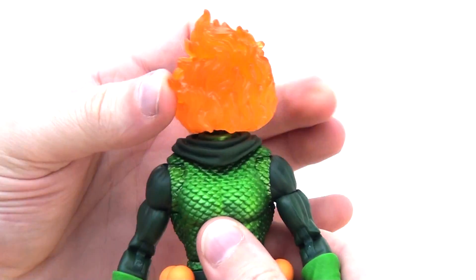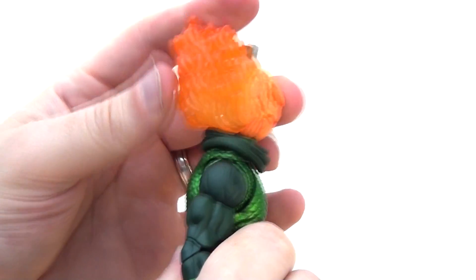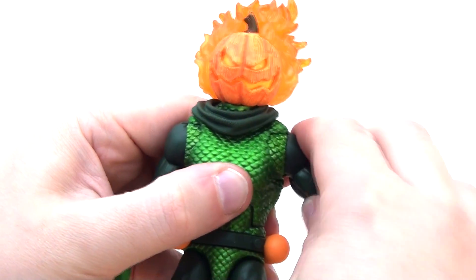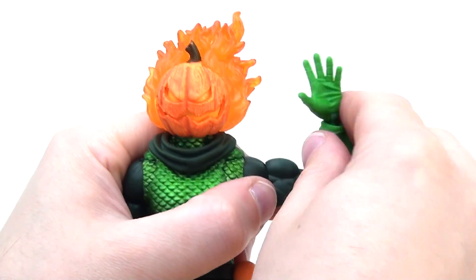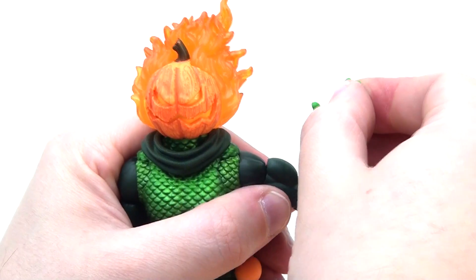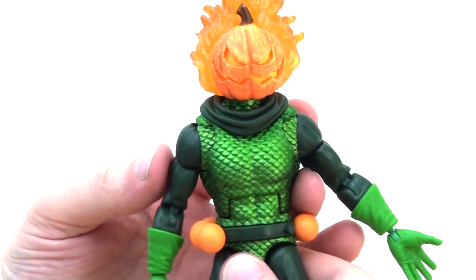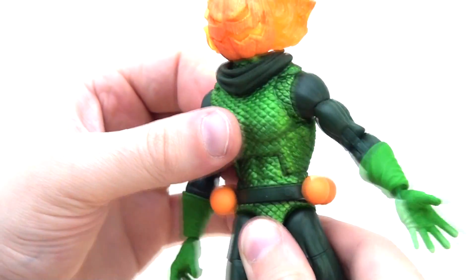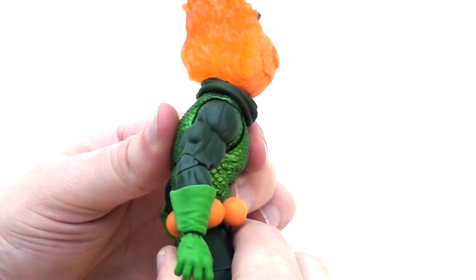Looking at the articulation, he has a ball joint at the top of the neck allowing the head to rotate 360 degrees with a little side-to-side and forward-backward wobble, though there isn't a huge range of motion. There is a butterfly wing joint which is fantastic, also a ball joint in the shoulder, a complementary bicep swivel, and a double pin at the elbow. There's a pin at the wrist allowing the hand to rotate all the way around and hinge forwards and backwards. A straight swivel at the waist lets the figure spin all the way around, complemented by an ab crunch letting it bend forwards and backwards a decent distance.